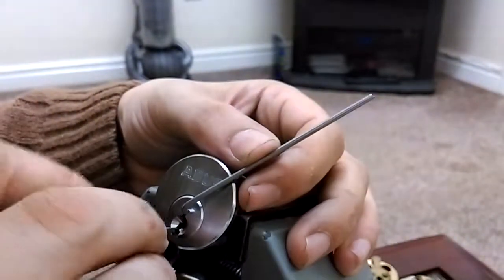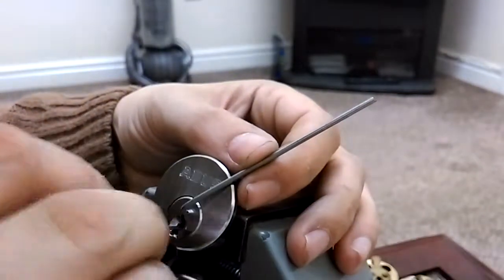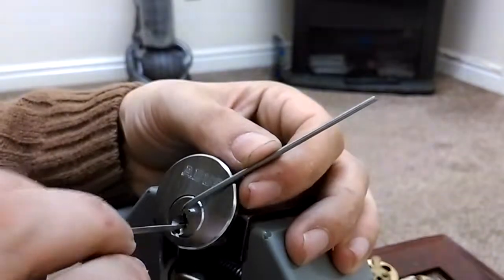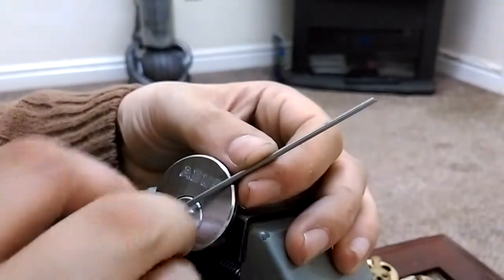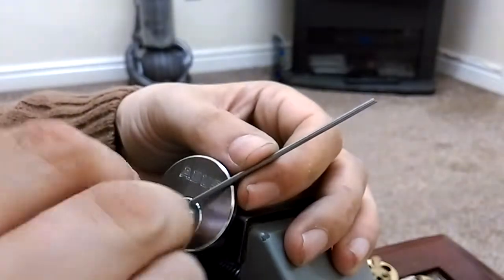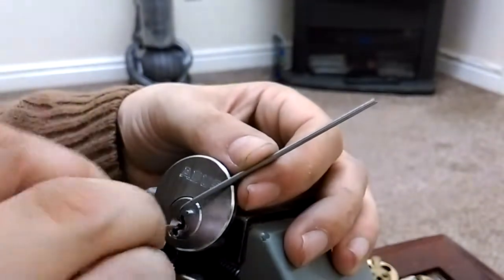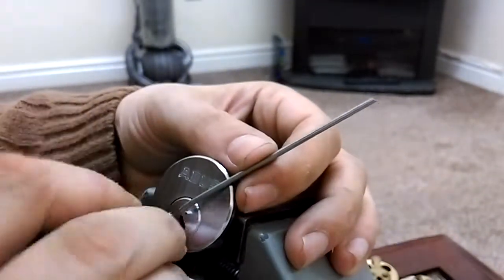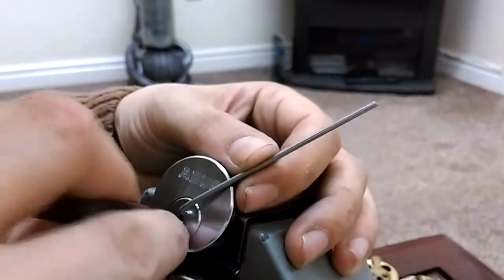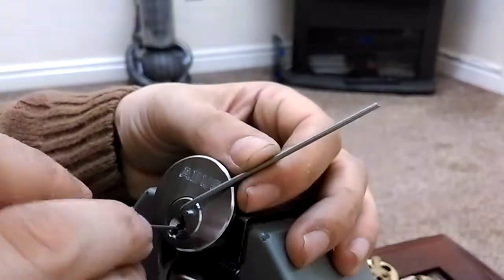This weekend I shall be making some half diamond picks with some starter feeler gauge, and I'll put some handles on them.